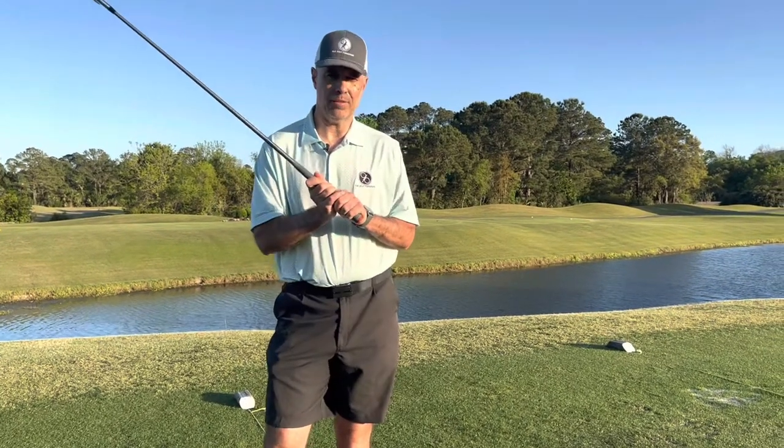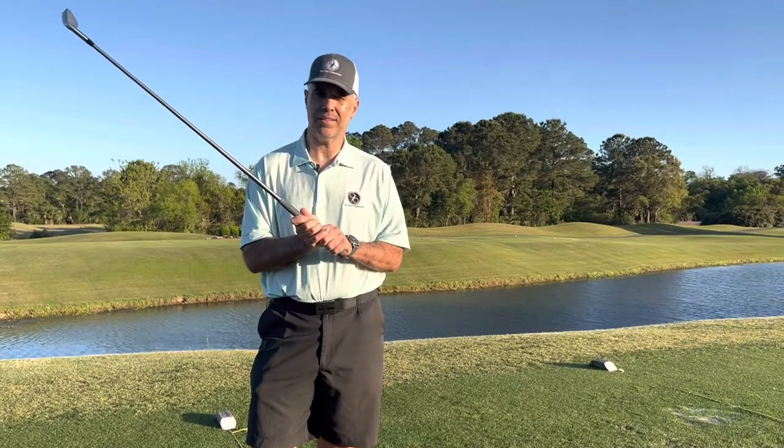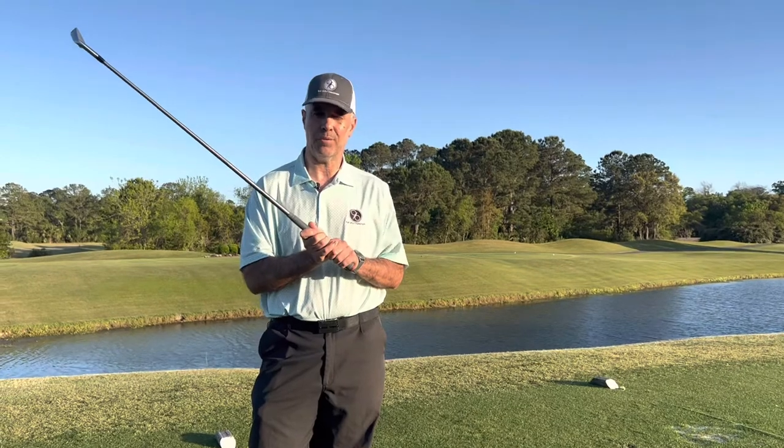How you grip the golf club is of vital importance. Grip it incorrectly and it could wreak havoc on your game. Grip it correctly and your game could go to a whole new level. In today's video, I'm going to show you what's wrong and what's right.